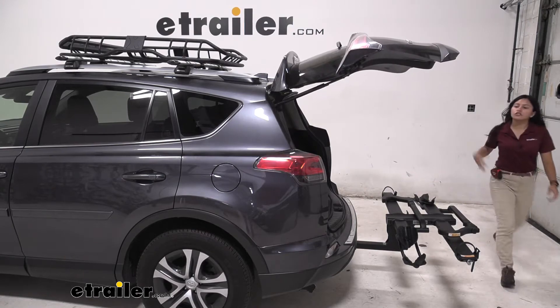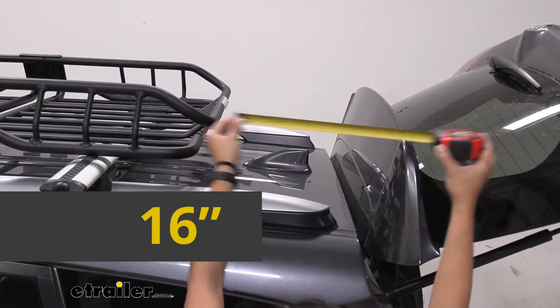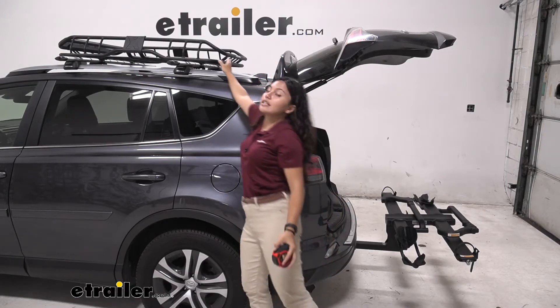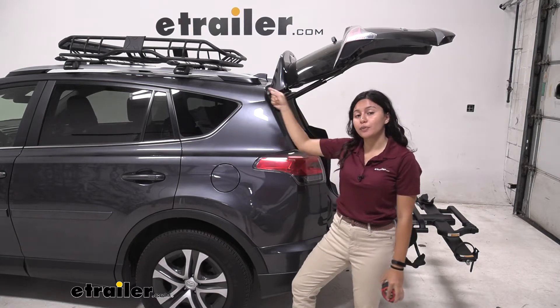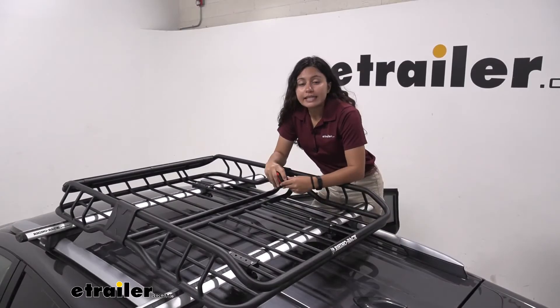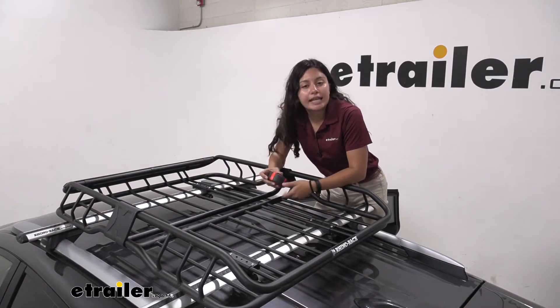There with that hatch opening, there is about 16 inches from the top of our hatch to the end of our basket, meaning you have plenty of clearance for your cargo as well as your basket. So this is the small version of the Rhino Rack Steel Cargo Basket, so let's take some measurements.